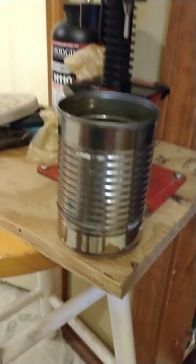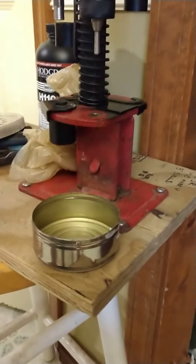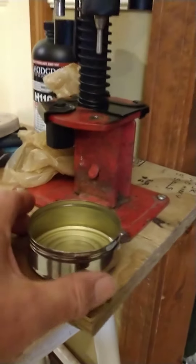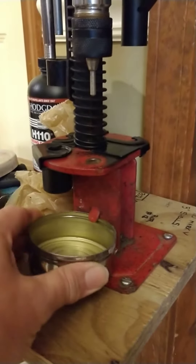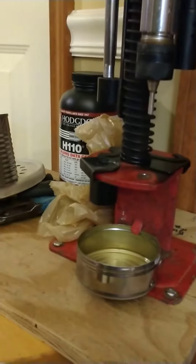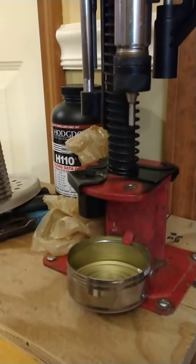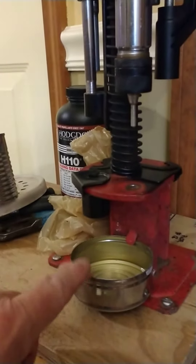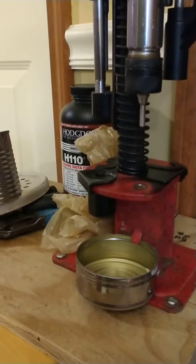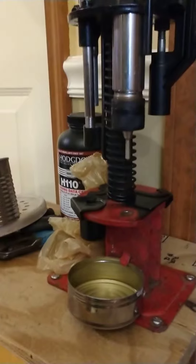I took a regular old tomato can, took it out to the chop saw and cut it off, and fixed it where it slides up underneath that little groove right there. So as I de-prime, the old spent primers will drop right into the can. I'm sure you all throw these cans away all the time.